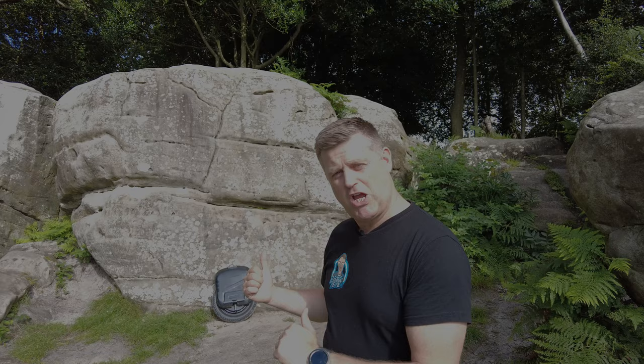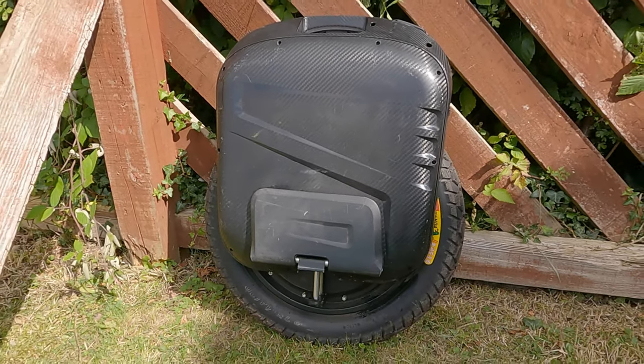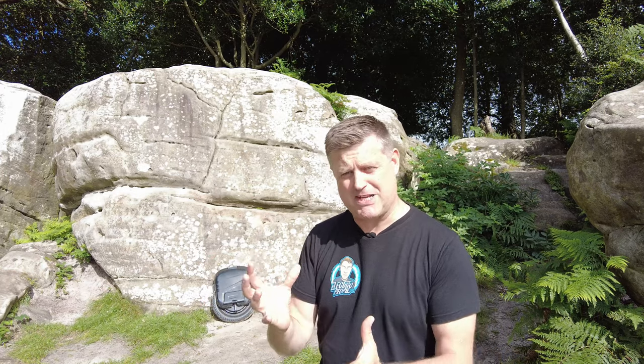And so this is it — Begode's first attempt at a suspension unicycle. And it is monumental in every sense of the word. What they've done is they've taken Gotway's really impressive back catalogue of unicycles, taken the best bits, added some new innovation, put it into something that looks and feels great, and we've ended up with something really special.